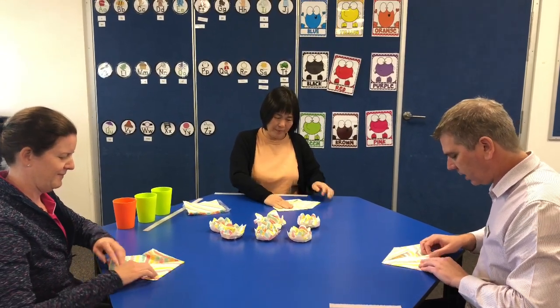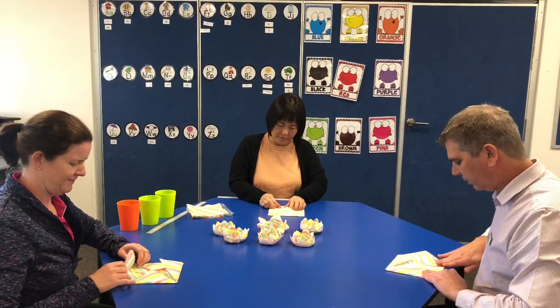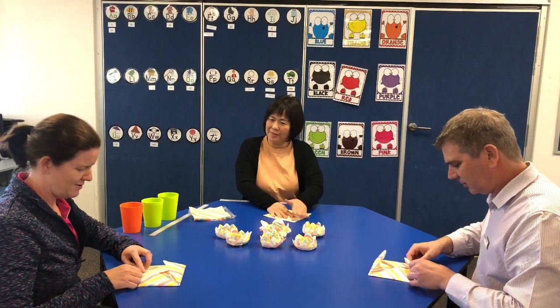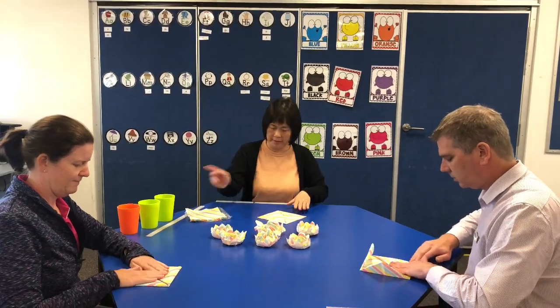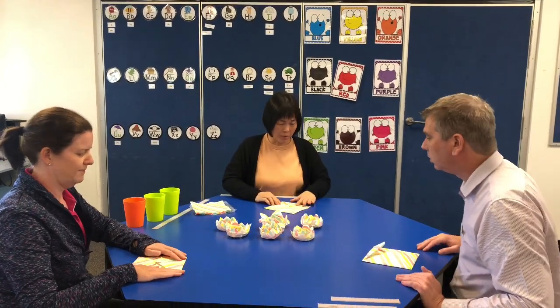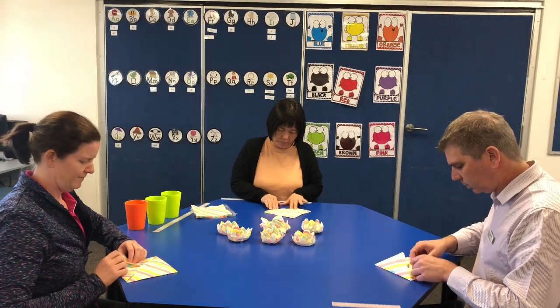I'm certainly getting my craft skills up — I was making flowers with Taylor and Cathy on Friday, so more flowers again today. This is very easy to do at home because you don't need any scissors, no glue. Just a napkin and some cups — you'll see why we need the cups later. Getting smaller and smaller.